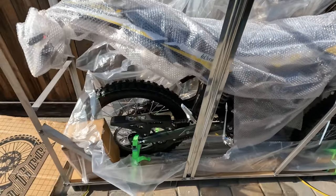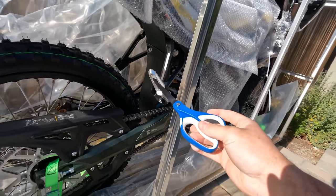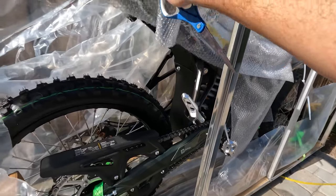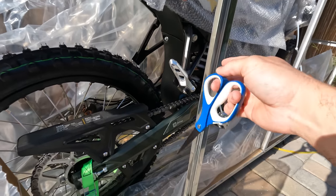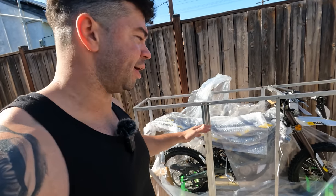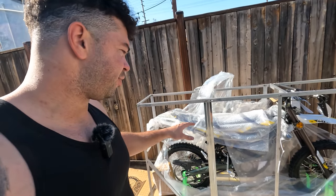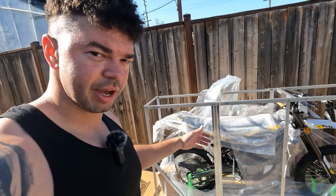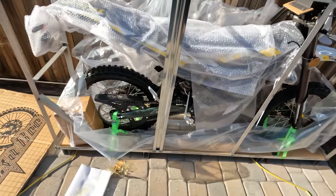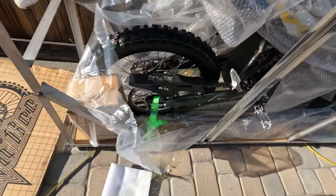One pretty cool thing is that in the import model, it comes with pegs for a passenger, which you can remove easily. As far as I know, in the USA model you don't get these, so it's cool to have them and be able to take them off. In China, these bikes are much cheaper and are seen more as a commuter device — you use it to get back and forth from work on the roads. That's not really the case with me; I don't really commute anywhere on a motorcycle.